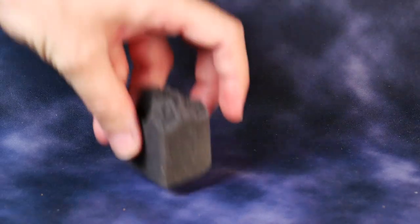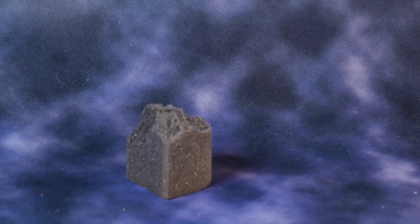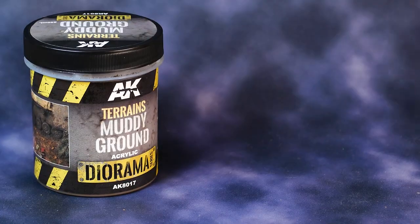To do this, all you will need is a foam sponge — this one I got from some Battle Foam pluck trays — and muddy and wet ground texture paints from AK Interactive.